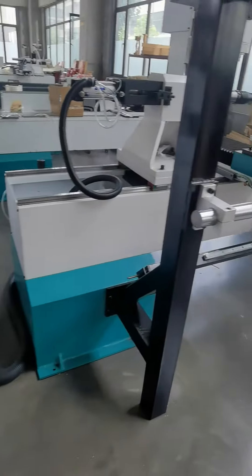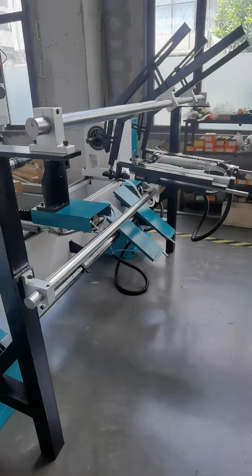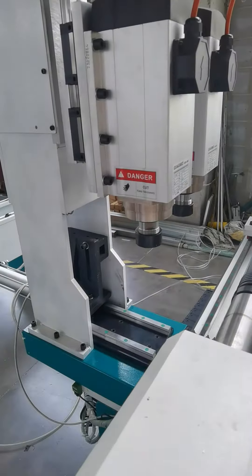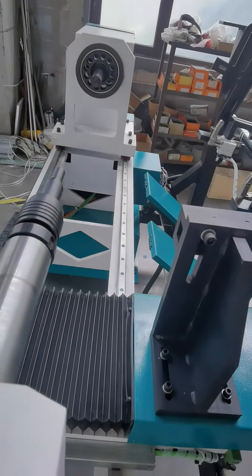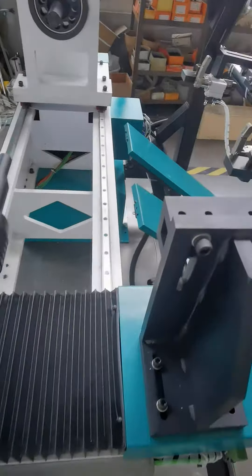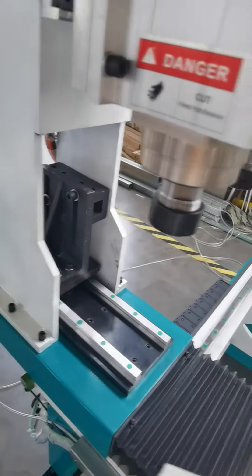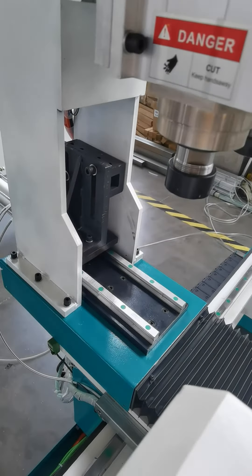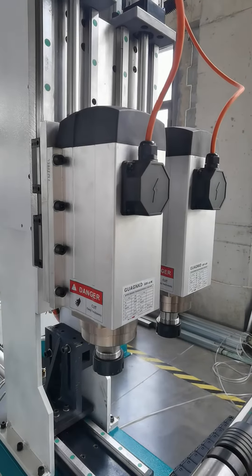It includes an automatic wood material heating device and a double turning cutter. This device is for clamping the cutter. This is a fan cutter, and this is a coarse cutter — two spindles at 6kW.